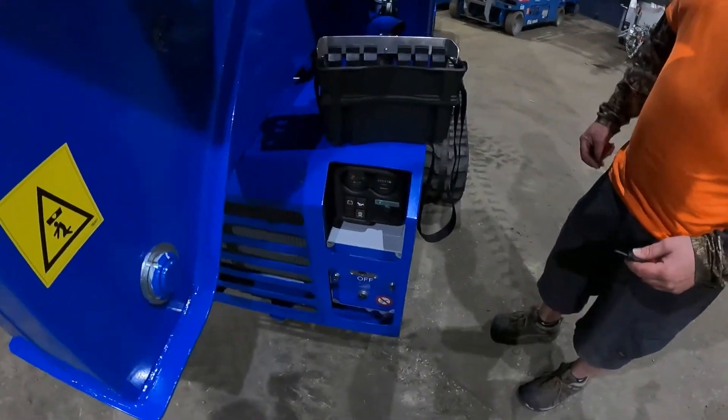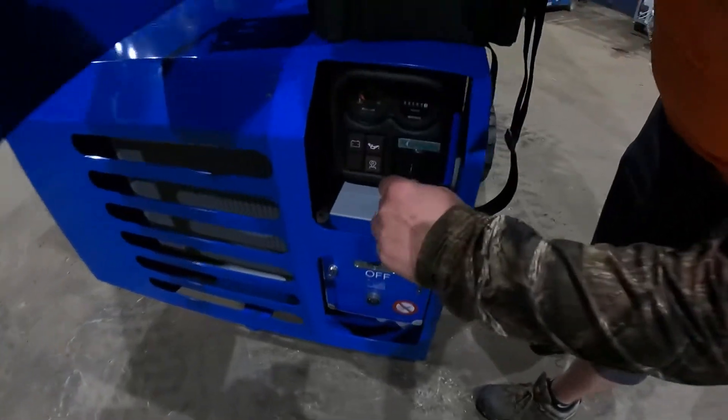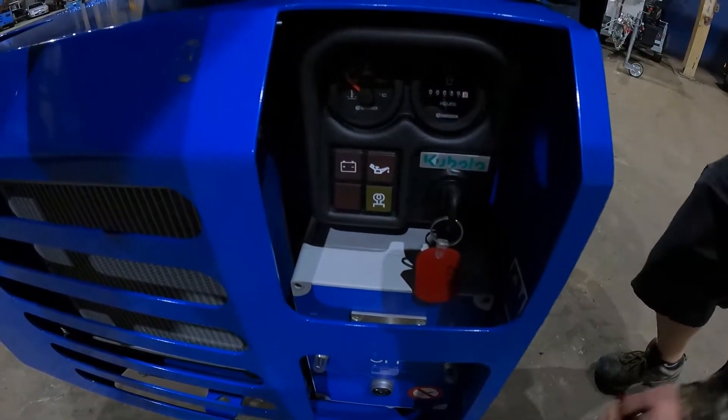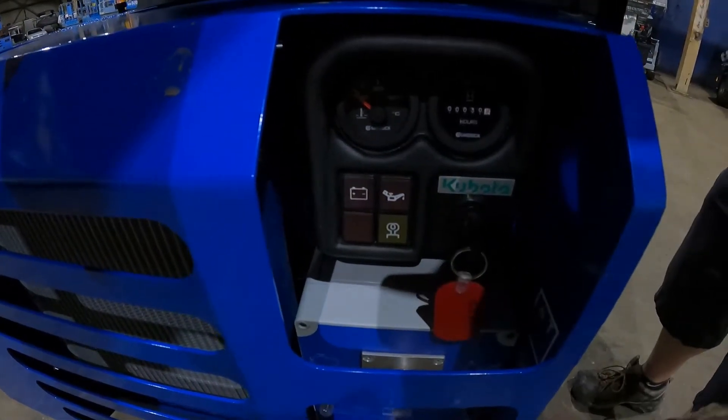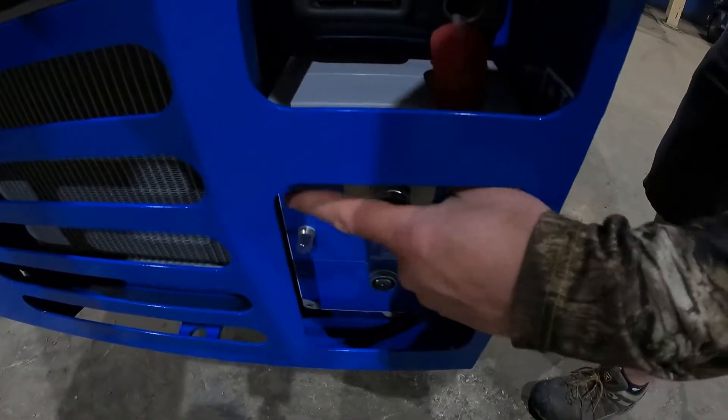CTE 230, or 75-foot Traxxas machine startup procedure. I'll put the key into the ignition for the Kubota engine. We have a key for the battery disconnect, and we're using the engine.